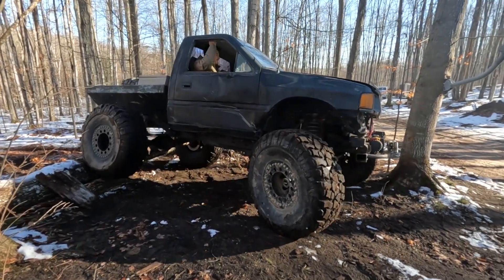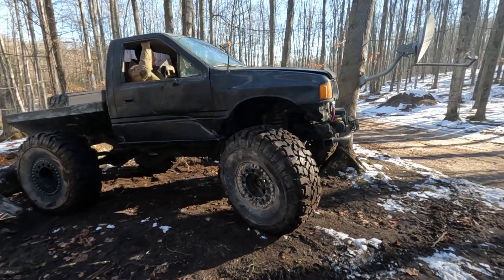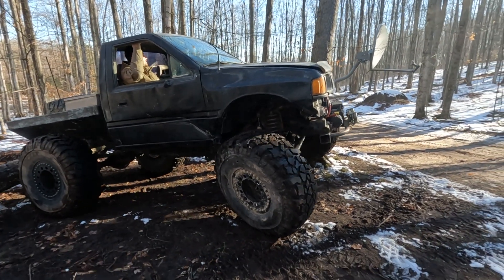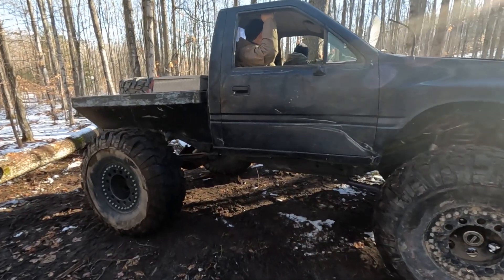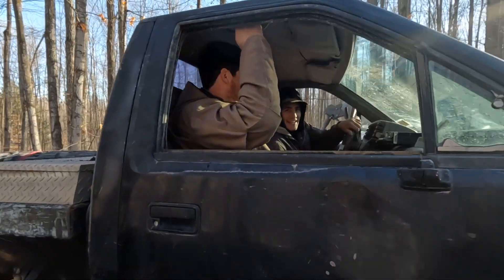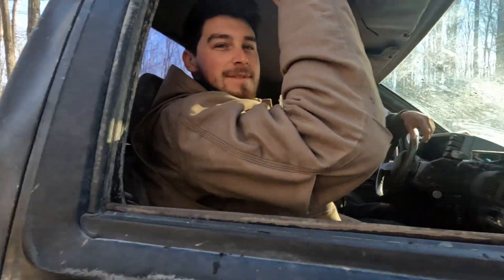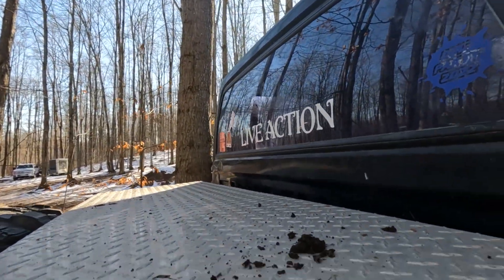You got it. Nice. Test run complete — live action, back in action. And if anybody's wondering why we call it live action, that's its name: it's Live Action.